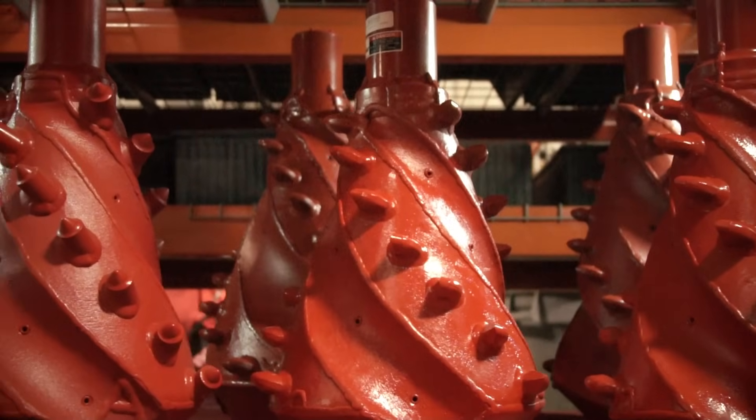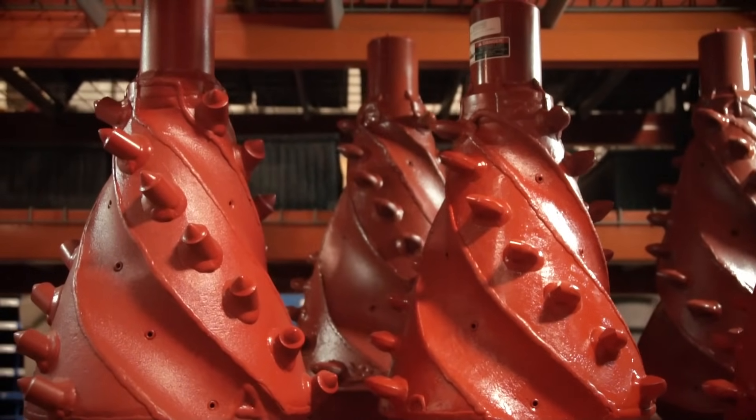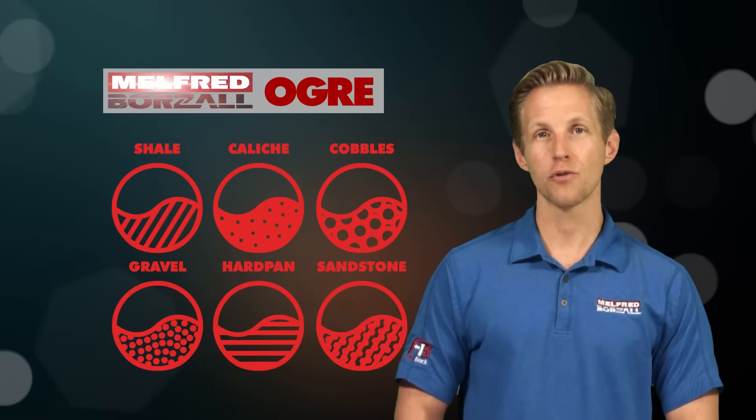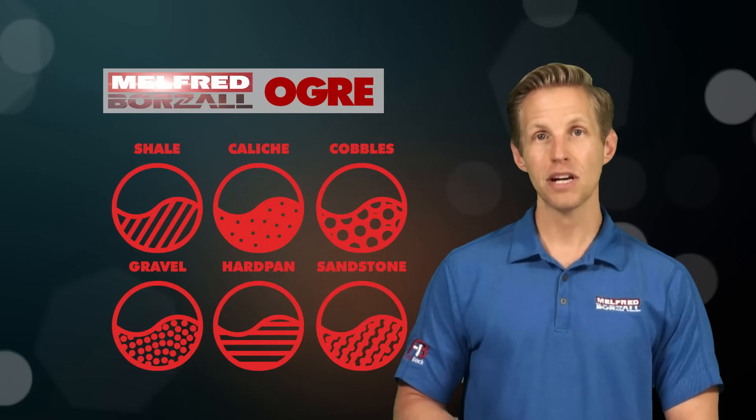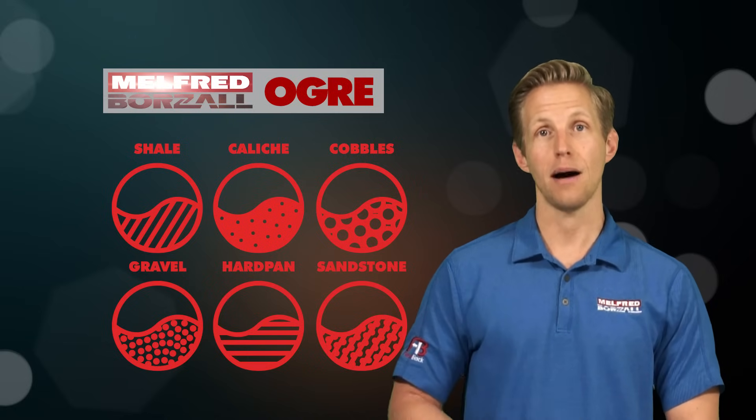Before we get into some of the features of the Ogre Reamer, I want to make quick mention of standard fluted reamers. We love standard fluted reamers — in fact, so do you. In many regions it is the go-to reamer for most ground conditions, but some ground conditions might call for a reamer that provides something different than the standard fluted reamer's packing motion, especially if you're in sand and you want to avoid overcutting or even hole collapse.